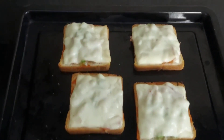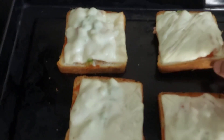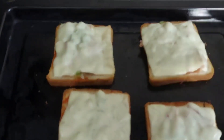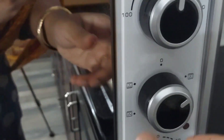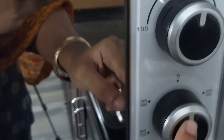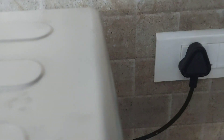You can see our delicious, easy bread pizza, which can be made with very simple ingredients at home, is ready. Our baking is over. I am now going to change the mode to zero and switch off the mains.